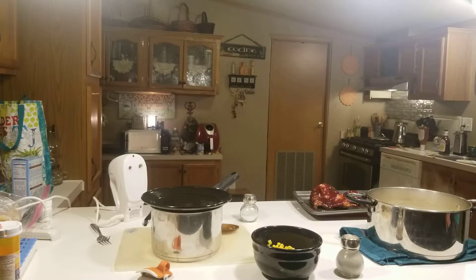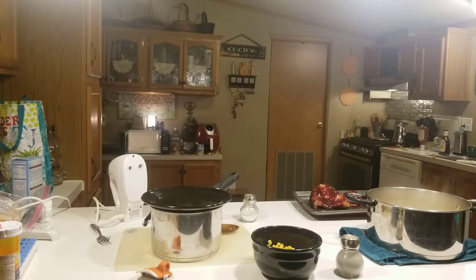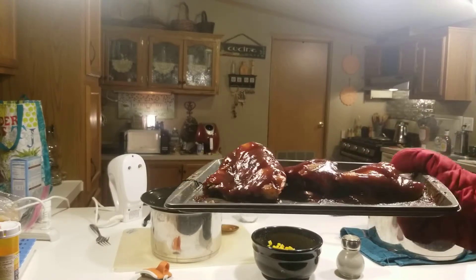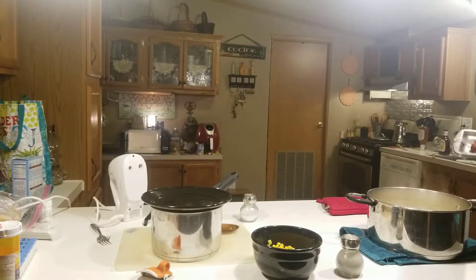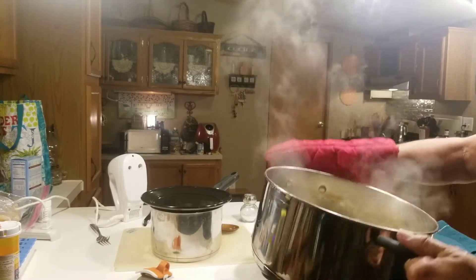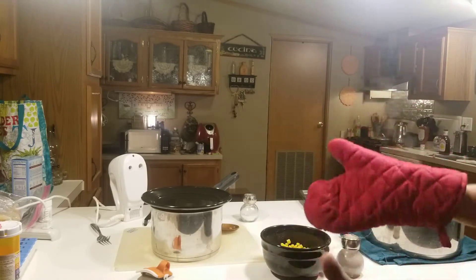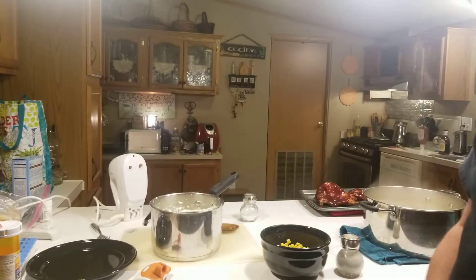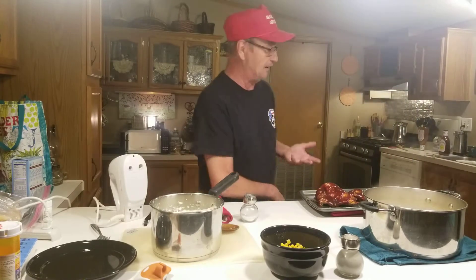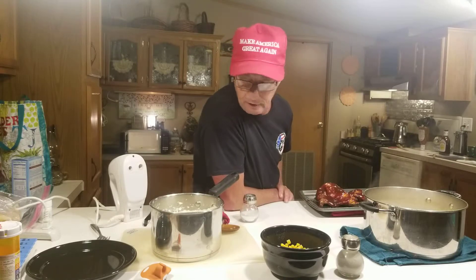Everything's done. I don't hold back on the barbecue sauce — hope you can see that. And of course, our dumplings. They cooked a few minutes longer after you saw them last and they thickened up a little more — the longer you cook it, the more it's going to thicken. We're having corn. Salt and pepper to taste, same way with your potatoes. Pretty easy. Pretty good meal — I think I started about an hour and a half ago, but I was very unorganized today.